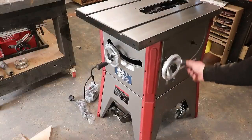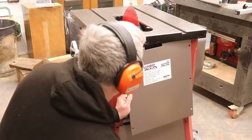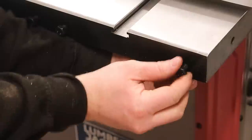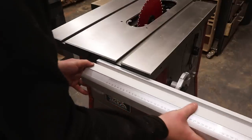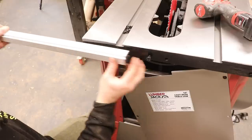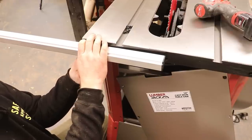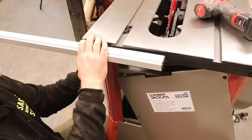I was a bit worried that the internals weren't very accessible, but I discovered the back panel simply unscrews, giving you plenty of space for any maintenance. To fit the fence rails, they slide onto bolt heads fixed to the front and back of the cast iron table. Fitting the front ones was easy; the back ones were quite fiddly due to a very narrow gap between the table and cabinet, making it tricky to line up the nut and washer, but not a major problem.